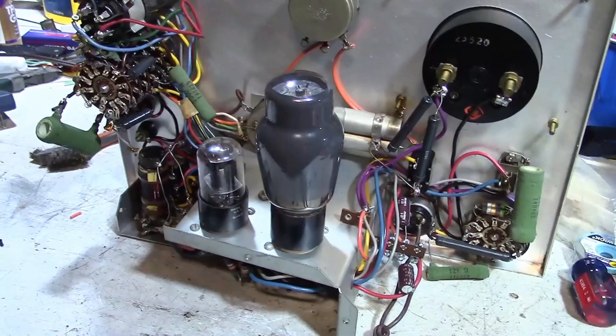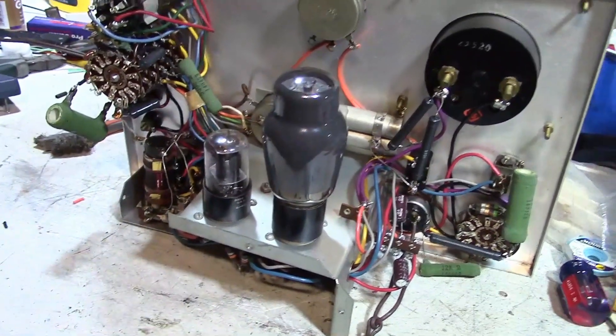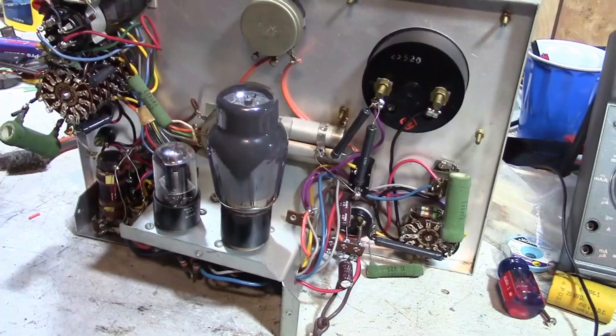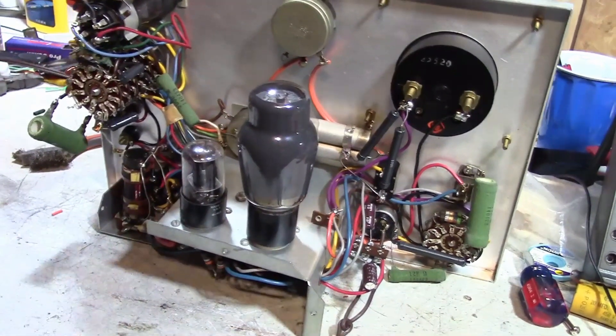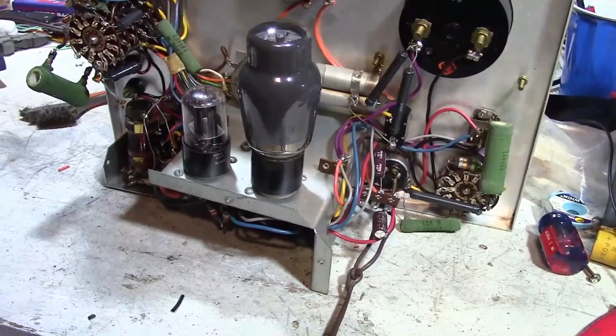Hey guys, before I button this Pyramid capacitor analyzer back up, I thought it'd be interesting to take a closer look at that grid-controlled rectifier circuit. Also, I wanted to address a whole bunch of comments I got from you guys. Thanks for all the suggestions.